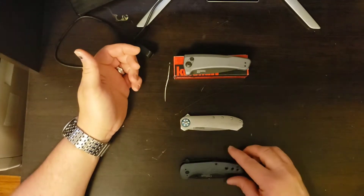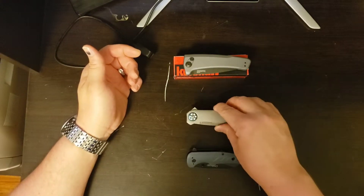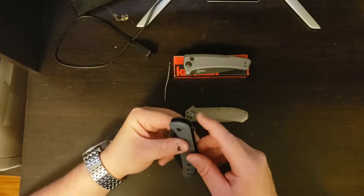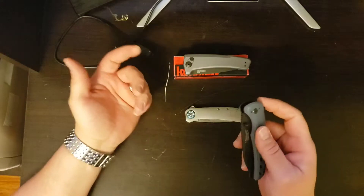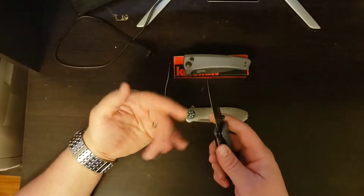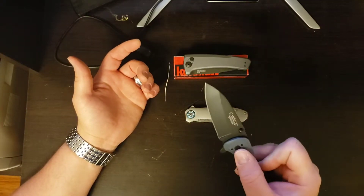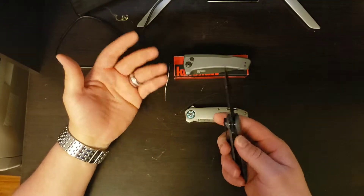The three styles we have are: strictly a flipper knife, a flipper with assisted opening, and a full auto knife. What's the difference? A flipper knife just has this little finger nipple right there and it's simply opened by pushing on it. Generally they ride on ball bearings and that is how it is opened — by the force of your finger. There's no assisted action, no springs or anything.